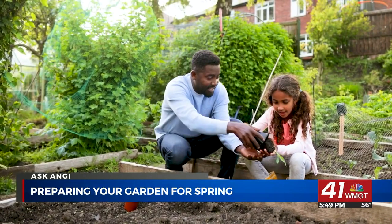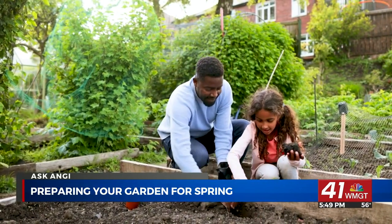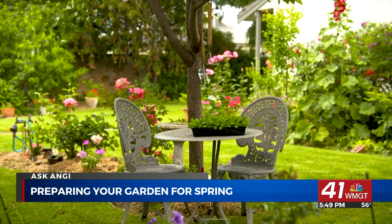Keep weeding and monitoring for pests. If you don't have one, consider hiring a pro to help install a sprinkler system. A timer can help ensure your plants stay hydrated and you're not wasting water throughout the day.